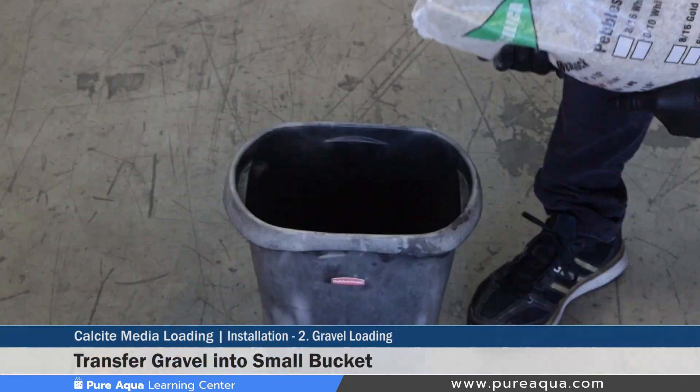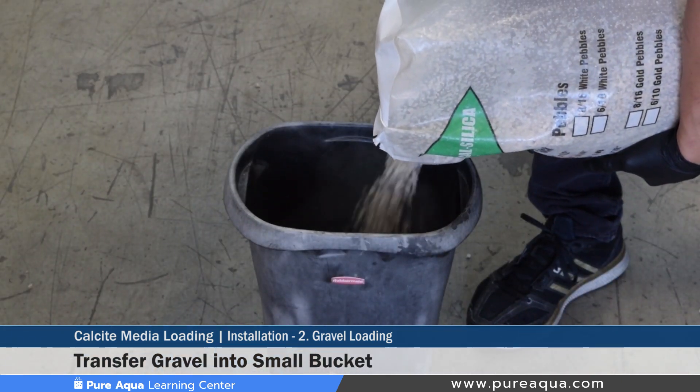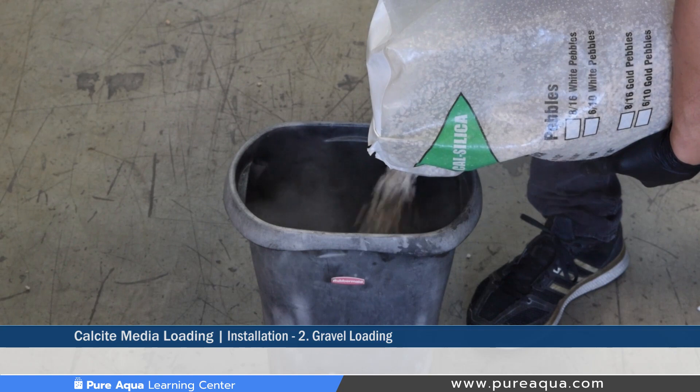Step two would be loading the fine gravel into the media tank. Before doing that you would recommend transferring a small amount of gravel into the bucket, as these tanks are slightly smaller. On larger tanks the gravel can be poured directly into the tank, but since we're using less than a bag, we want to transfer a little bit into a bucket and then transfer that into the tank.